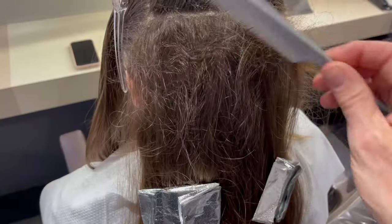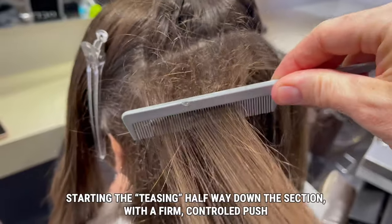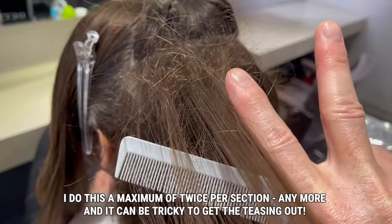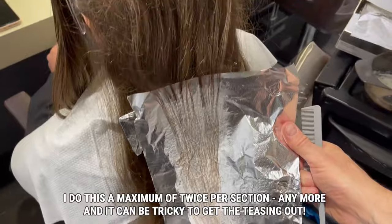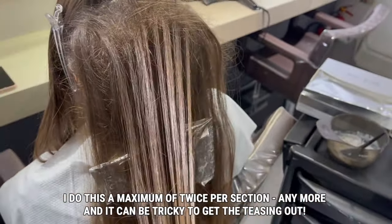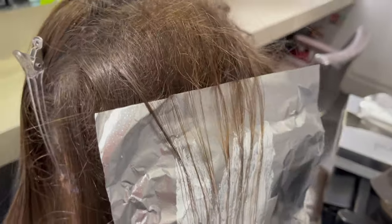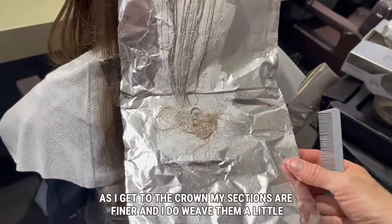So with my first two foils in — what exactly is a teasy light and how do we do it? I take my section and hold it under tension, then go in about halfway up the section pushing the shorter hairs down towards the head. This isn't a woven section — that's just the hair I don't want to highlight, pushed out of the way by using that teasing.